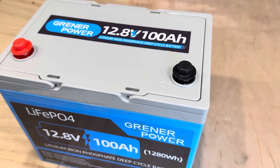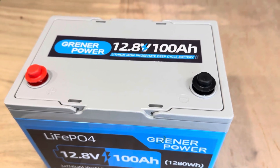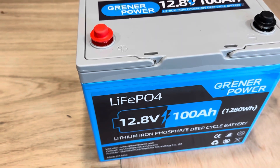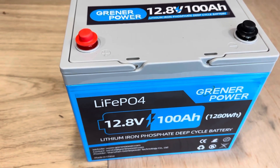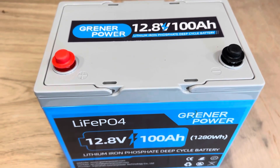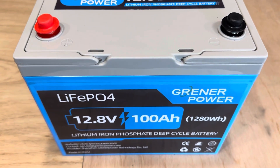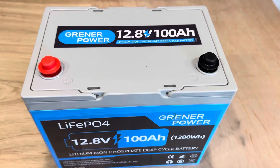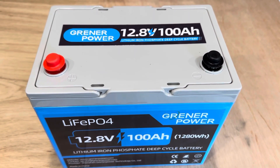They're rated to go up to a 20 kilowatt pack in series and parallel, so you could stack a whole pile of these and get a huge power bank for your solar needs. Or if you're into RVs or boats, this would be a good little trolling motor battery, or you could switch your RV over to lithium. There's all kinds of options, especially considering it's such a small, compact, group 24 size.